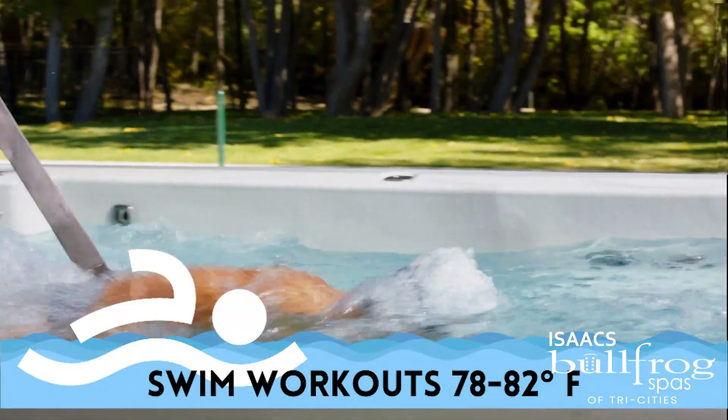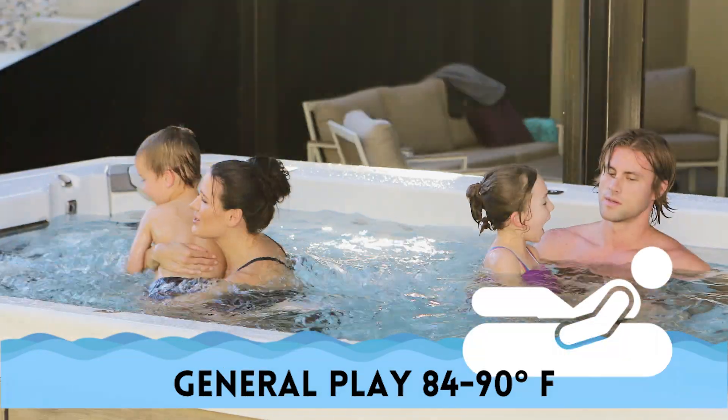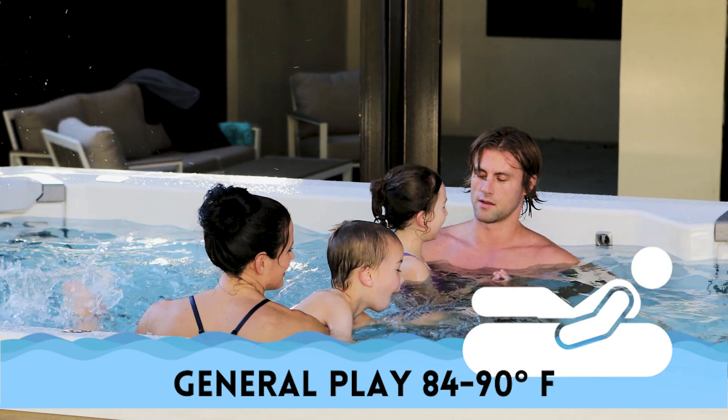For swim workouts, most users prefer a lower setting between 78 to 82 degrees Fahrenheit. For general play and resistant exercises, most users prefer temperatures in the 84 to 90 degrees Fahrenheit range.